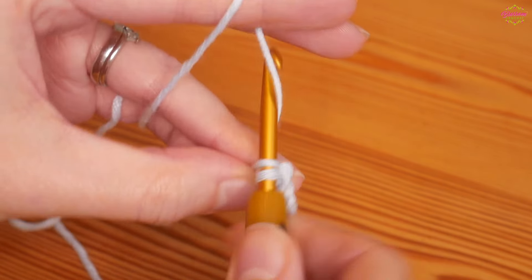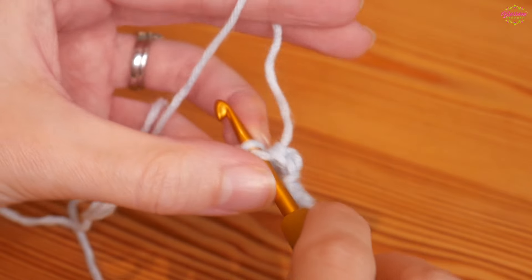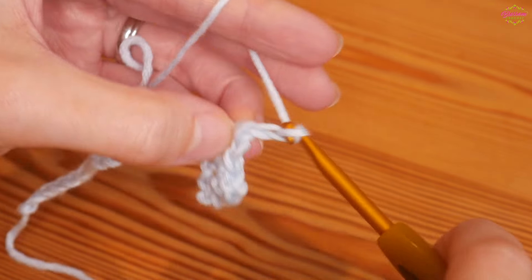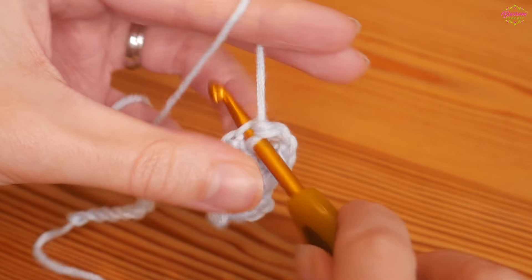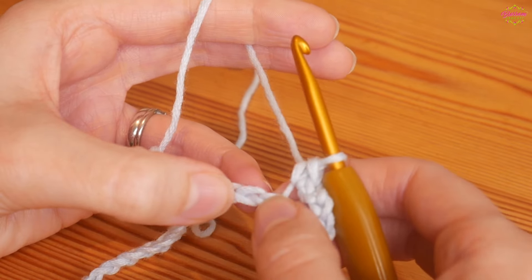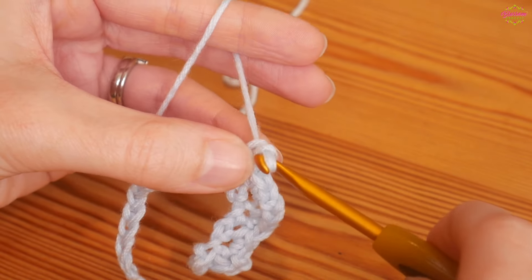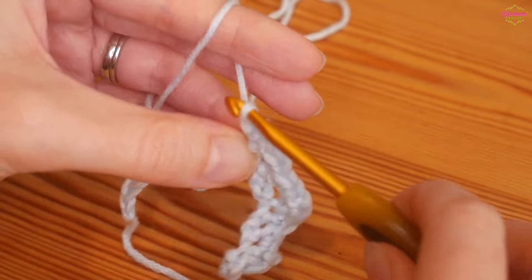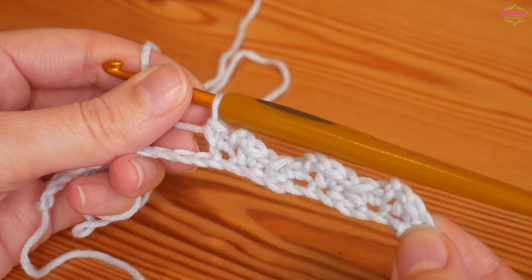Two doubles into the same chain — one, two. You're then going to skip two chains and then into the third chain you're going to start your next set: two UK doubles into the same chain, chain two, and then two doubles into the next chain along. Skip two and repeat that all the way towards the end.